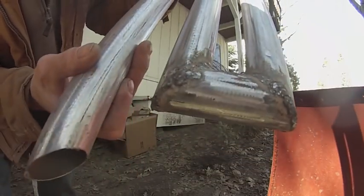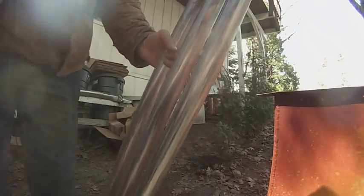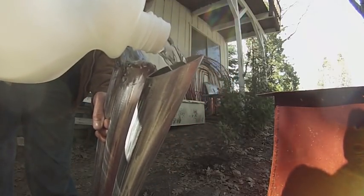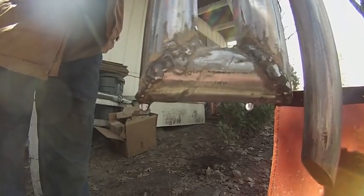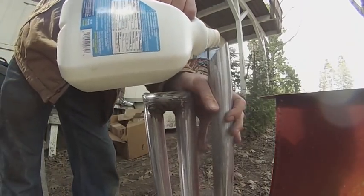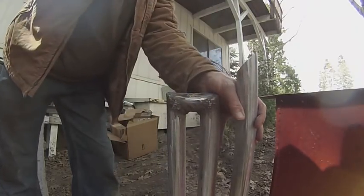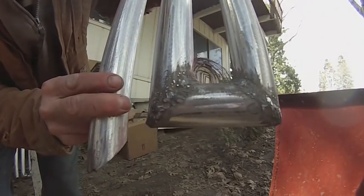This one has only been welded once, so let's see what happens with it. This piece has been welded twice — there's where the welds are. So far they're watertight.